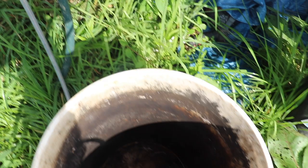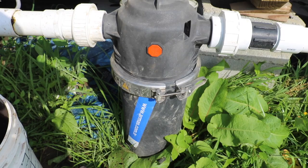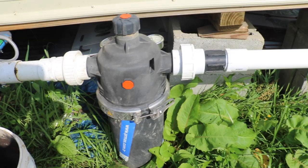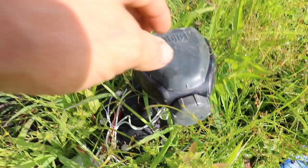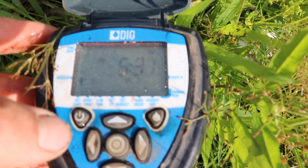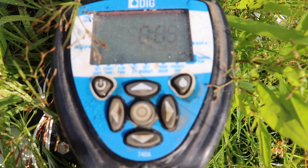We've got our 130 mesh disk filter, which is important for separating out any sediment that might come through the drip lines. Then we've got another air vent before it runs underground and comes back up over here. This is our timer. To start it up you just hit that on button, push the water button, and then you have four different valve options to choose from. We only have two set up — you just hit the center button, hear that click, and there goes the water.